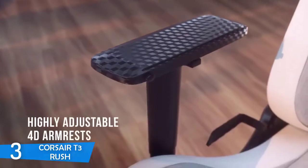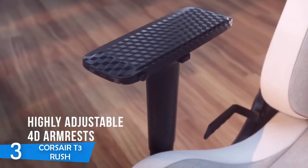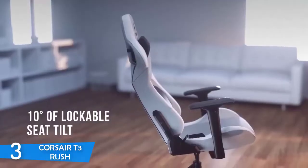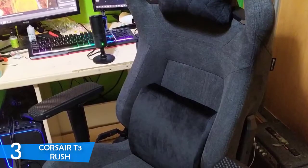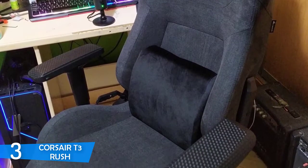Design-wise, the T3 Rush is available in three different colors, and although I've chosen the charcoal-finished one, feel free to switch anytime if you prefer a different color combination. This model employs an ergonomic, breathable, soft fabric exterior with a contoured design composed of an adjustable neck cushion filled with padding and a memory foam lumbar cushion, where both are wrapped in microfiber so that key parts of your body are safe from prolonged sitting.